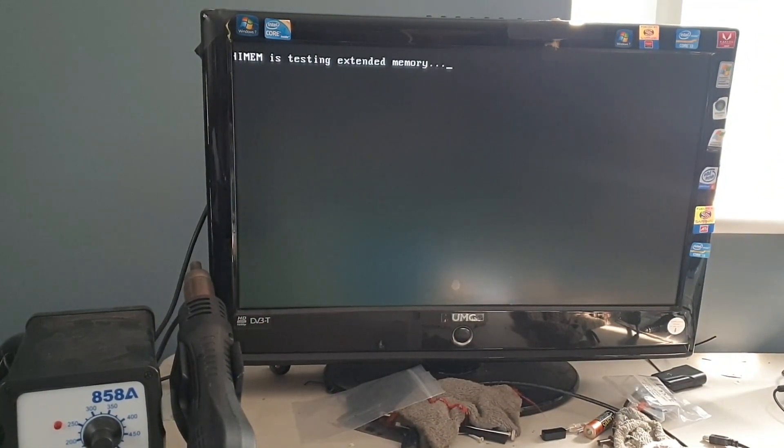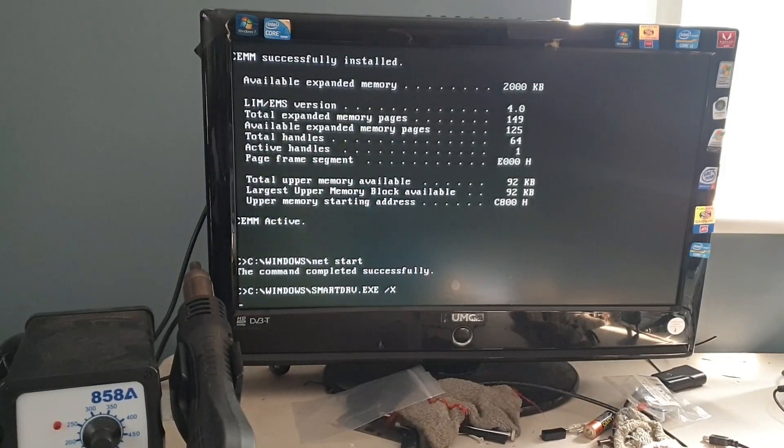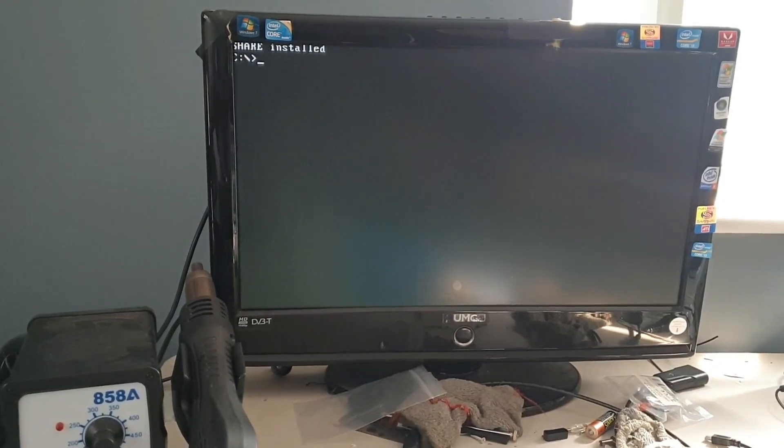So it's testing the extended memory. These have their own extended memory called CEMM, which is Compaq Expanded Memory Manager. That was before EMM386 — this was the first to have it, because this being the first 386 to be produced, or one of the first 386s to be produced. So it's gone to the CEMM now.